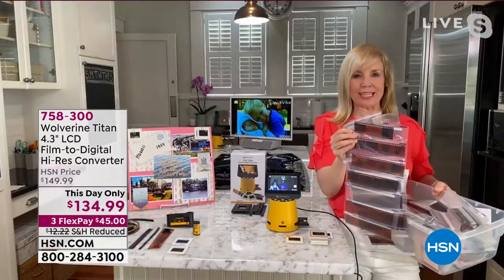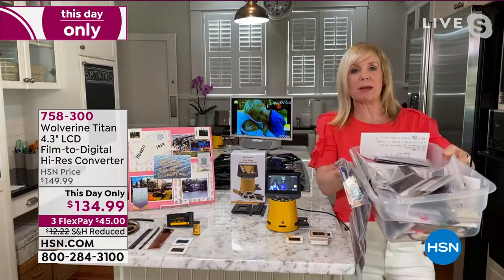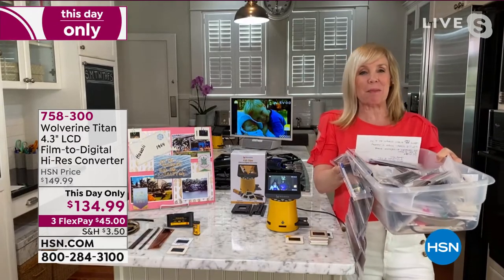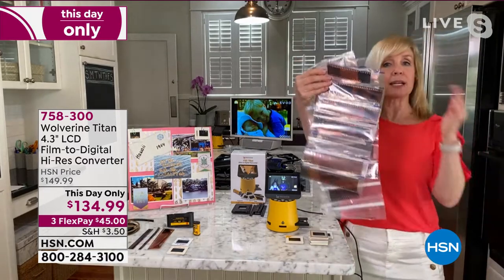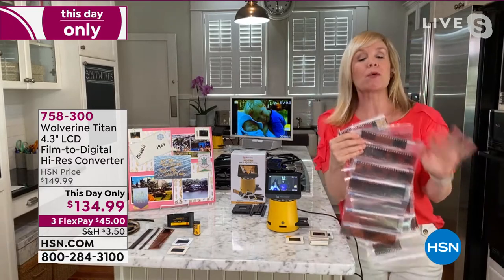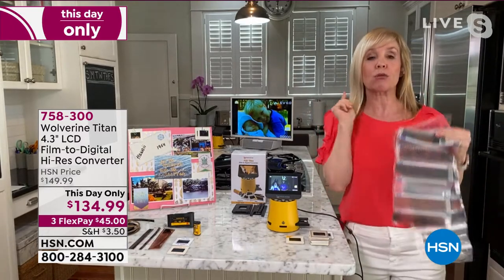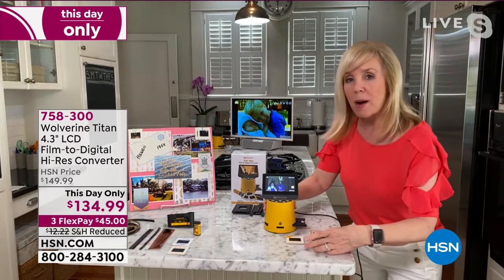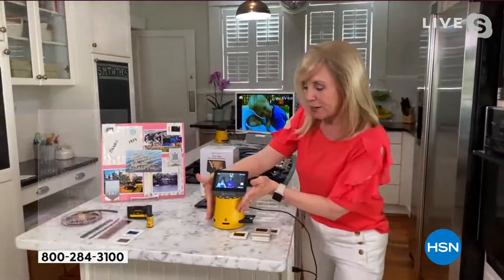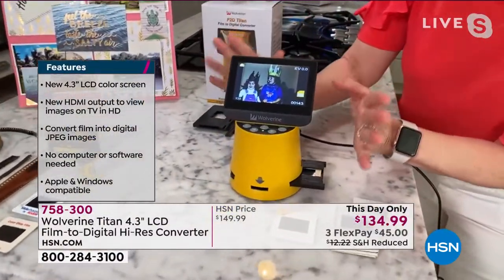You know I could talk your ear off about the Wolverine. It's an important product and it's an easy product. It is so simple to use. I know a lot of us have these bins, maybe under the bed, in the attic, in the basement, full of your slides and negatives. Let me show you exactly how to use it. So go drag that bin out. Here it is — it's a plug-in. You don't have to have any software or Wi-Fi or a phone.